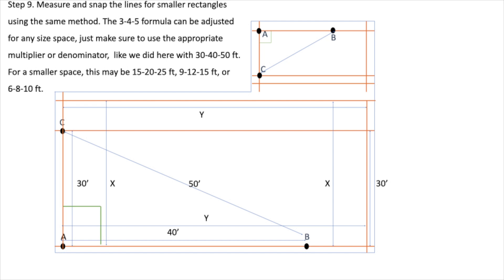For a smaller space, this may be 15, 20, 25 feet; 9, 12, 15 feet; or 6, 8, 10 feet. Now let's double check using the diagonals method.